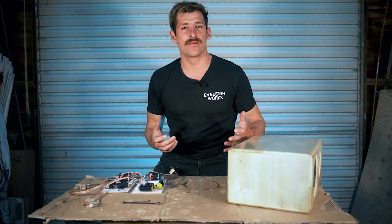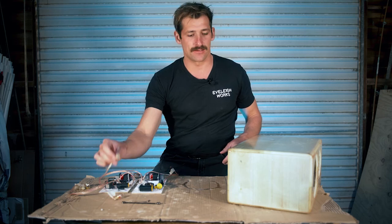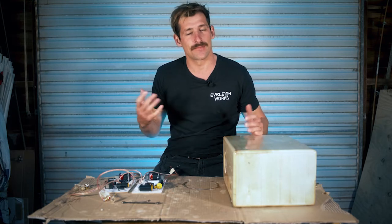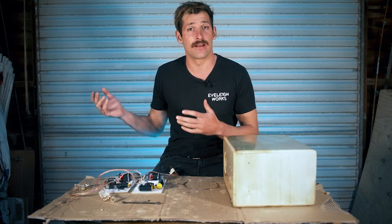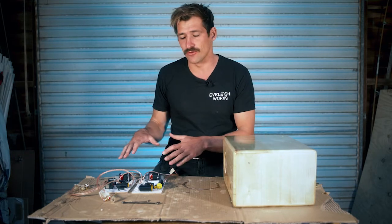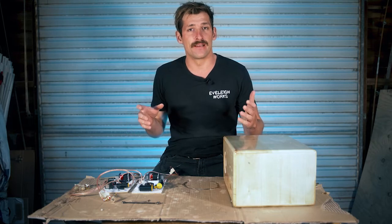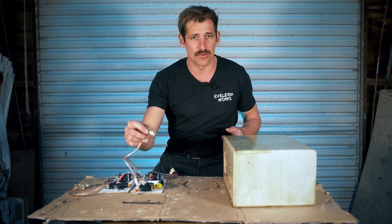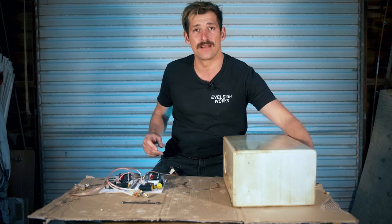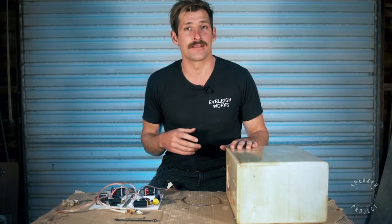G'day guys, welcome back. What we're going to do in this step is install our terminals — these little bad guys — onto the speaker cabinet. The reason we've got speaker terminals is so that electricity can flow in from the outside via an amplifier, go inside the speaker cabinet, through the crossover, and up to the tweeter and woofer. It's a bit of a fiddly step because we've got to handle really small parts, but we'll go through it together.